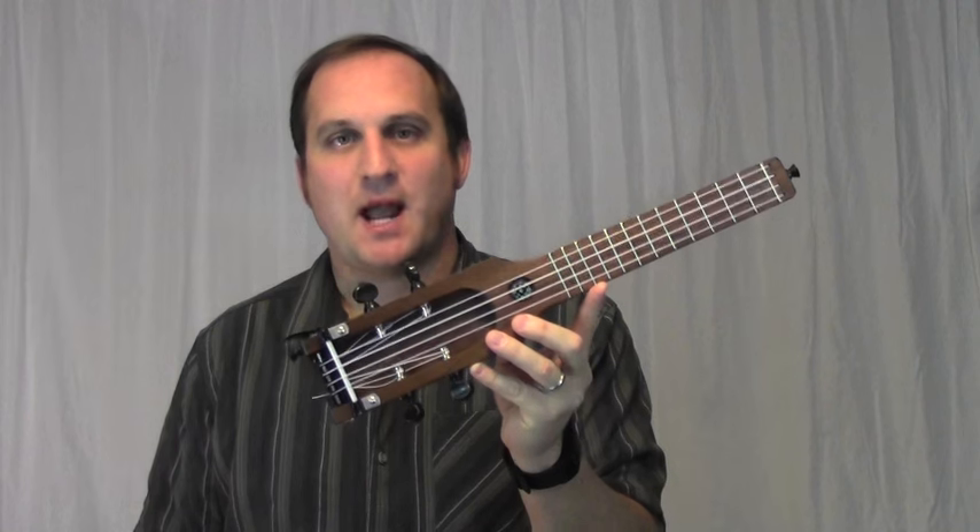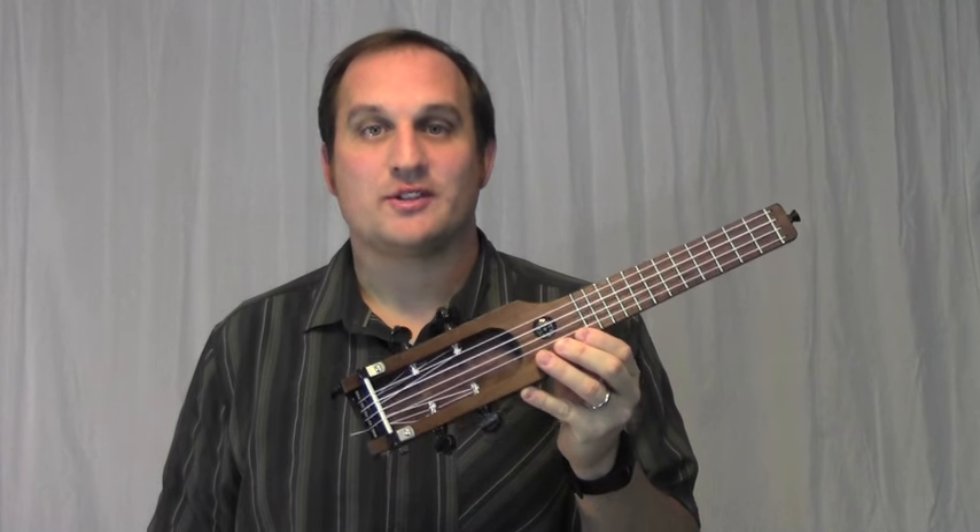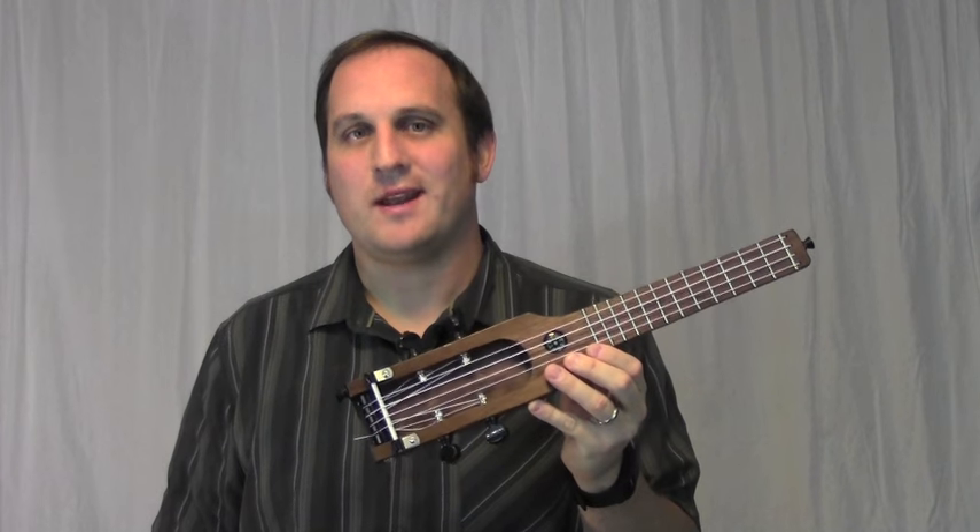Quite a few people have asked about buying one of these backpacker ukuleles, so I'm going to start a waiting list. You can go to the Circuits and Strings blog to sign up. I don't know how many I'll be able to make or how fast, but this gives me a better way to track people who have interest. Putting your name on the waiting list doesn't mean you have to buy one, but it gives you an opportunity when one becomes available.